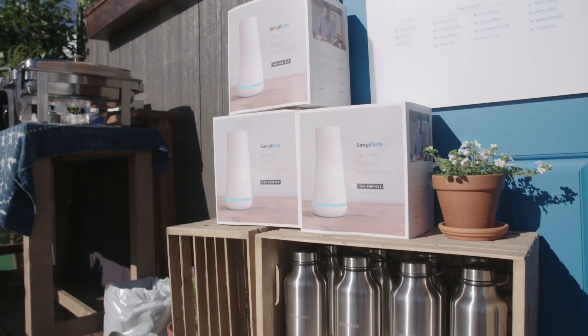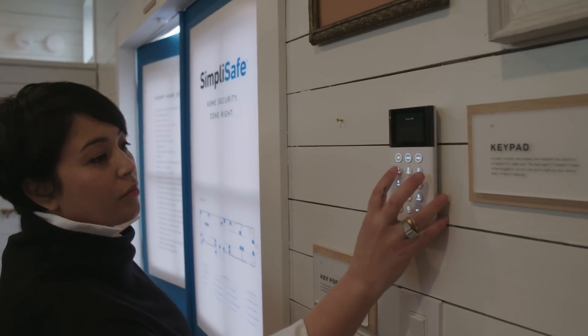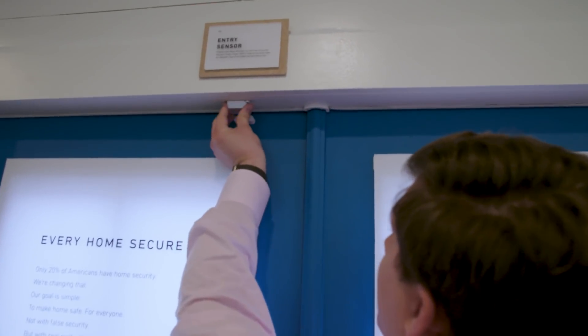Each system is usually made up of a base station, which is kind of the brains of the whole system, and a keypad. The sensors themselves are really easy to install — it's as simple as just sticking them where you want to put them.